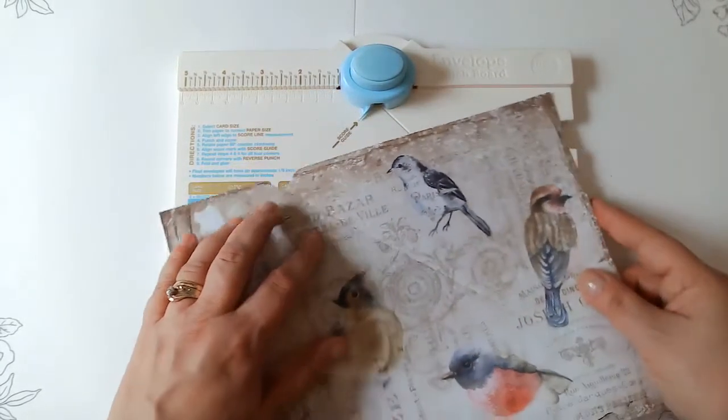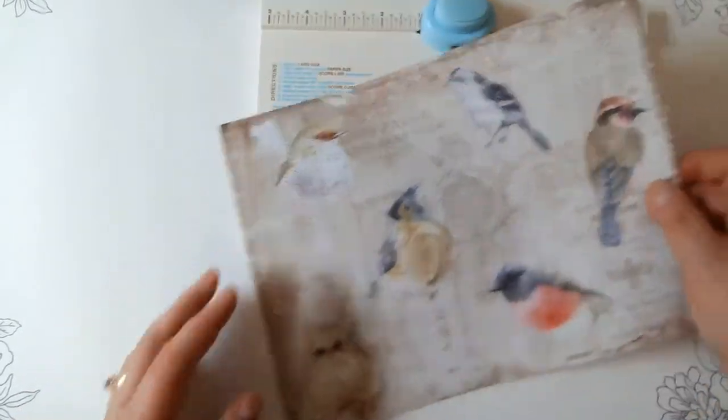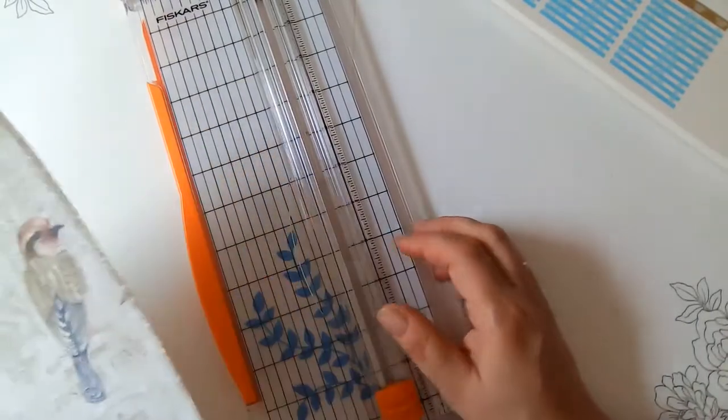And then you turn it 90 degrees. Wait a minute — I didn't cut my paper first. Oh my word. I'm so embarrassed. That was so dumb. I'm going to have to use the other one. Sorry about that guys.